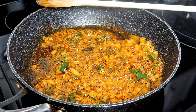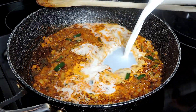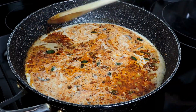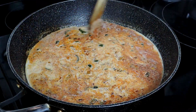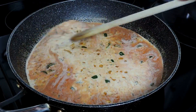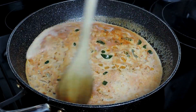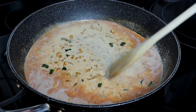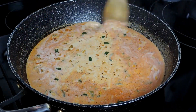Now we'll add in our milk and half-and-half cream, which I had mixed together. I'm going to keep an eye on this, continuously stirring, and allow this mixture to come to a gentle simmer before moving on to the next step.